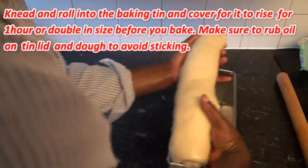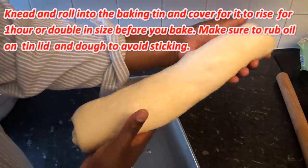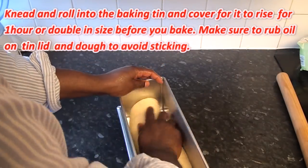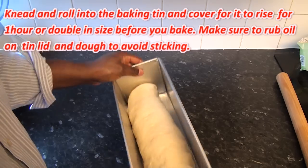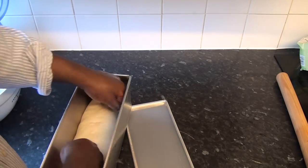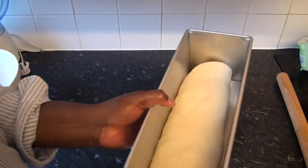Lift that and just put it in your pan. There we go. Now I'm going to let this rise for another one hour.